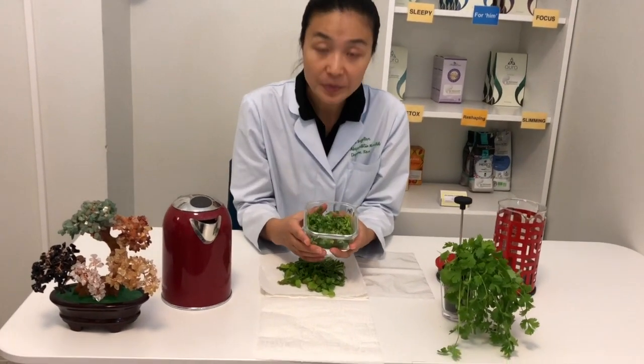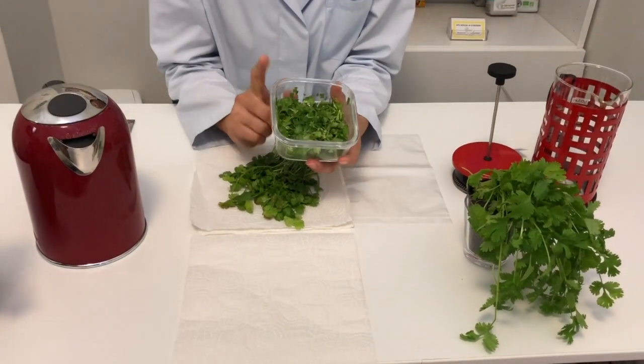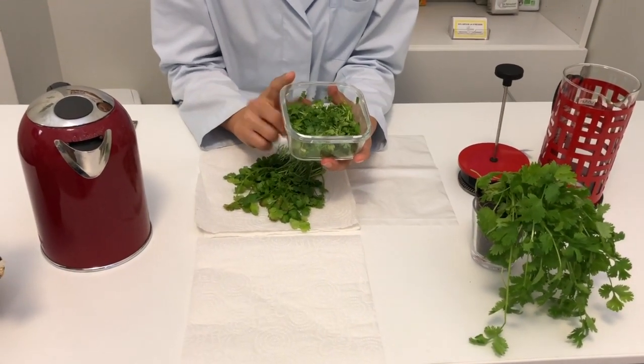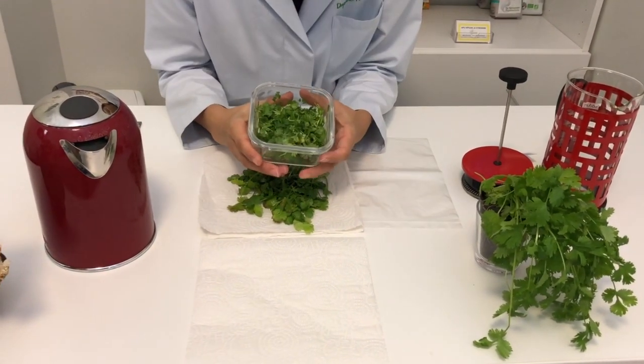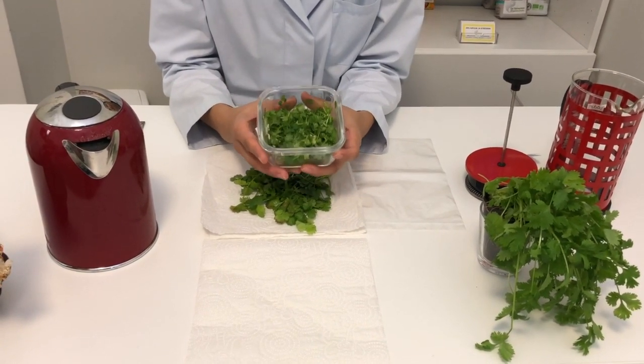First, you chop them into small pieces like this, put them in a container, cover it, and put it into a freezer. This way your coriander can stay nice and fresh for up to one month.